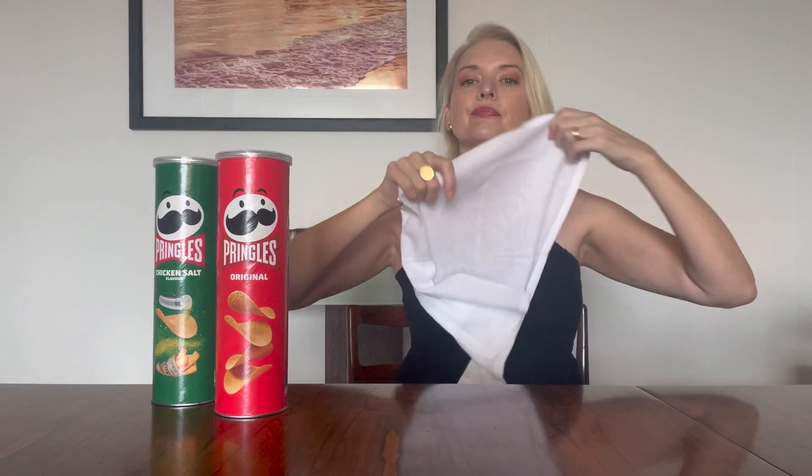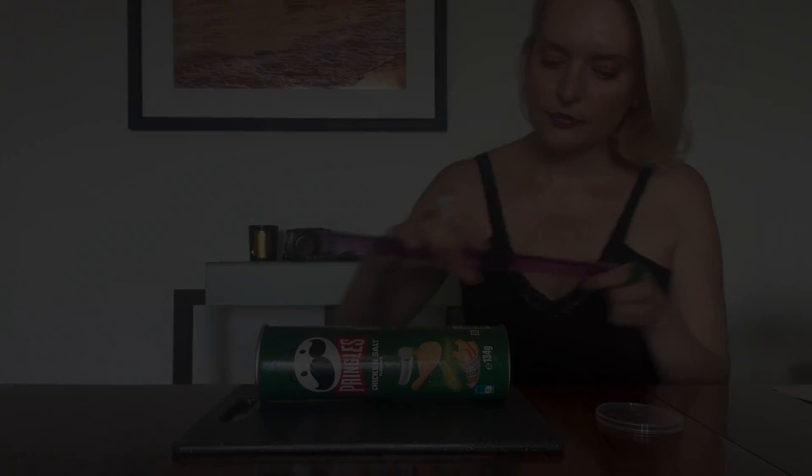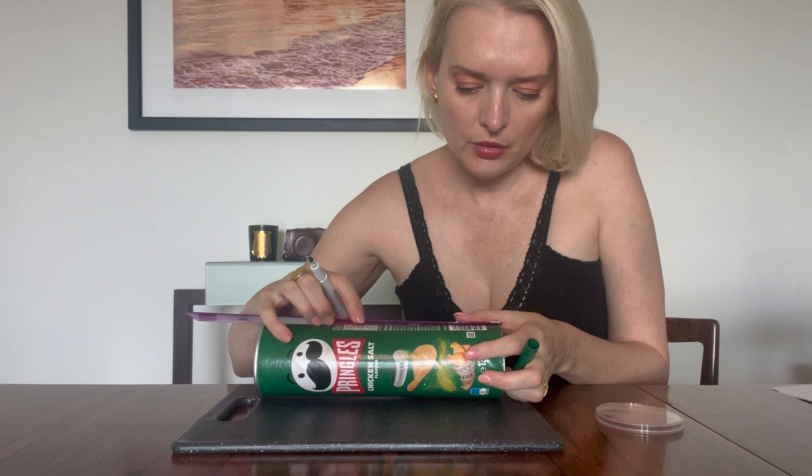The first thing you need to do is obviously empty the contents of the Pringles can. Once you've eaten them, please clean out the Pringles can with a cloth and get rid of all that oily chip mess. Next, we're going to measure six centimetres from the bottom.